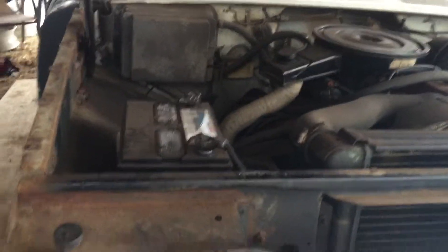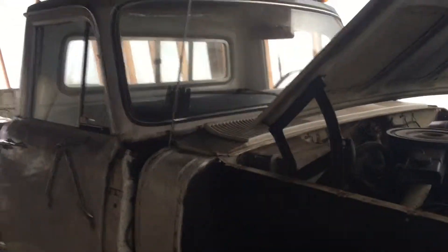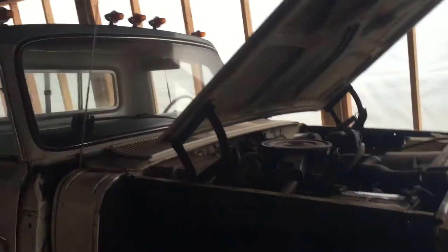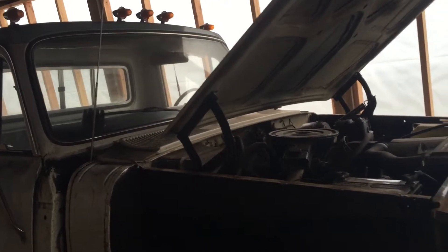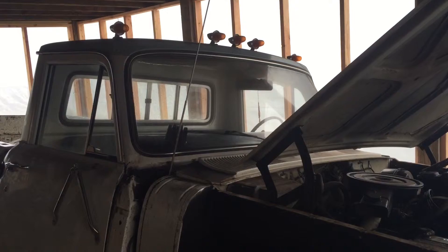The major issue with this truck is the rust — so who knows. Anyway, thanks for watching. If you have any questions comment below. Can't wait to hear back from you guys — till next time, peace.